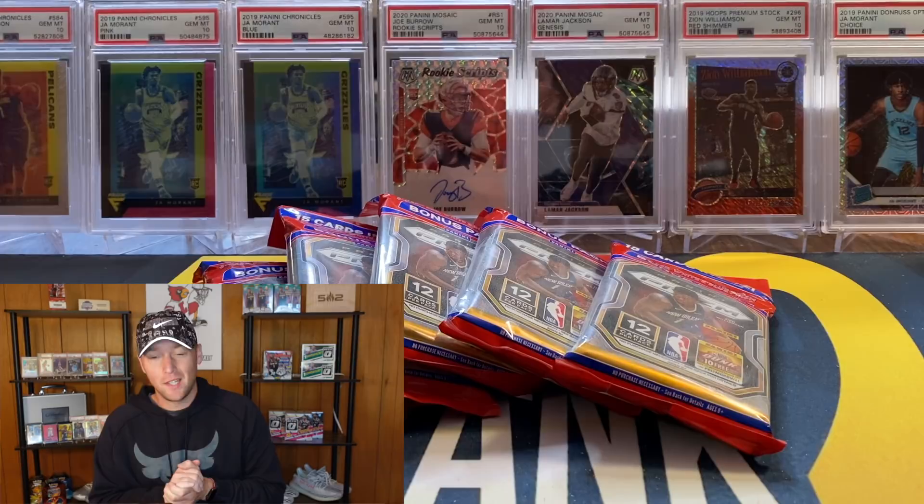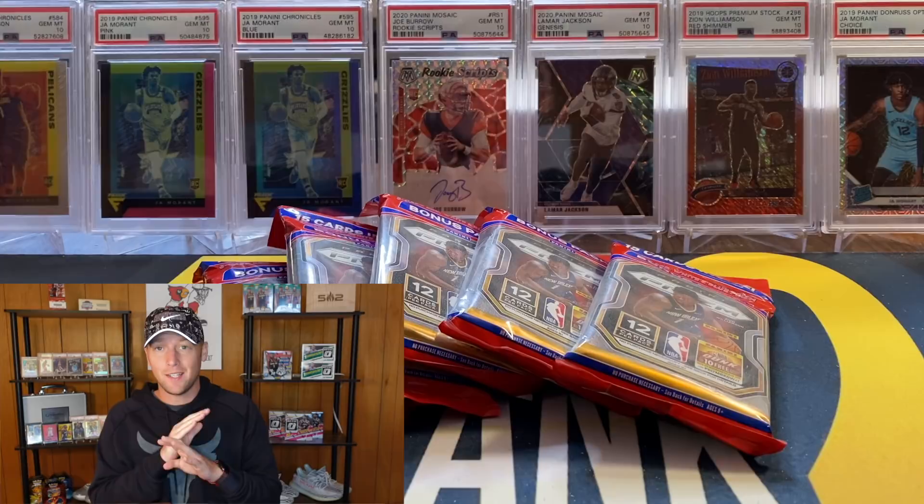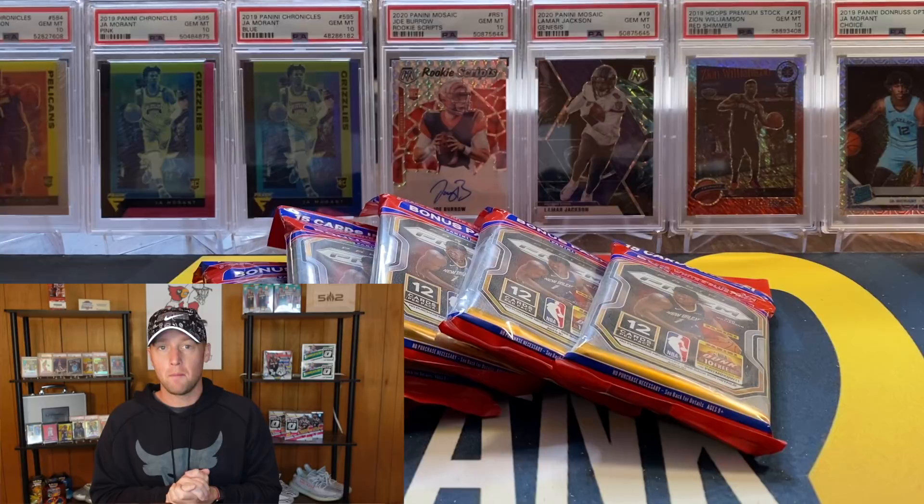What's going on YouTube? I am back with another video and in this one we have some Prism Basketball Cello Packs. These are brand new - I just got them yesterday. I'm recording this on Wednesday, April 21st, and this video will go out the same day. I have not seen this anywhere on YouTube. I hadn't even seen these on eBay - I did check this morning and saw a few listings, but as of yesterday, I hadn't seen these anywhere.